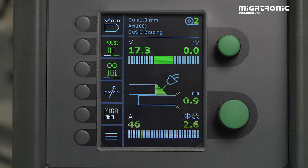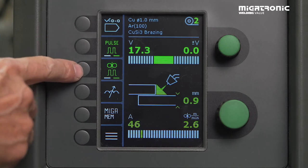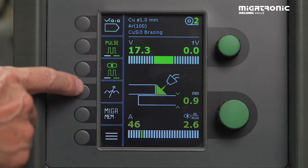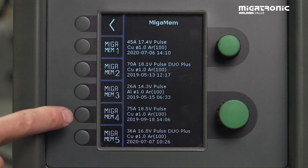If you have found good settings — made one with pulse and also double pulse, maybe also worked in the arc adjust to find some good settings — and you think okay, I will now store them in our mega memory: press mega memory.